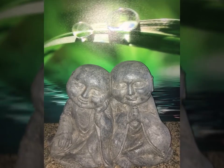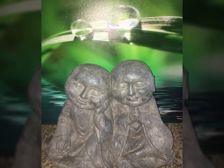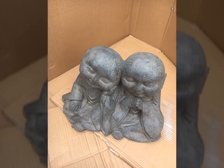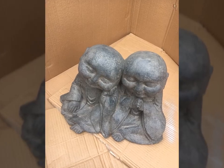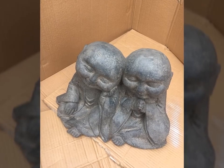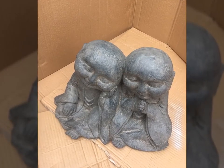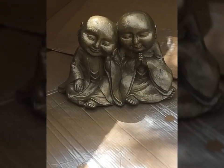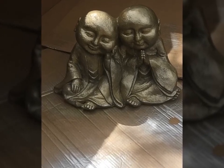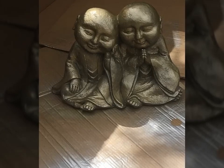Hello and welcome to my video. I have these cute adorable little monks that I purchased for no more than 10 bucks, and I wanted to restore them and bring life to them because they just look kind of bland. So I spray painted them in metallic gold and brought some life to them — check it out.